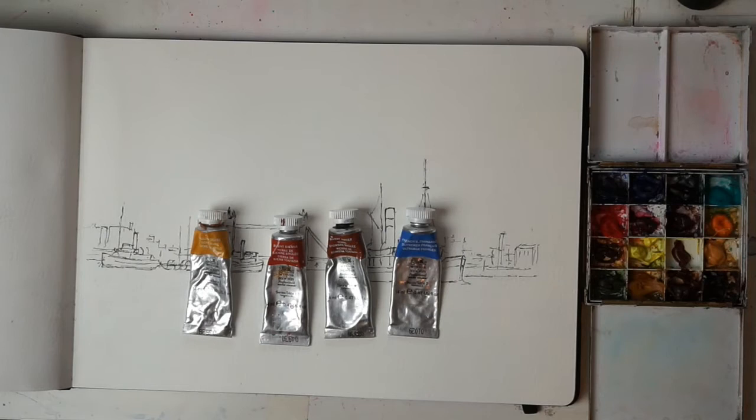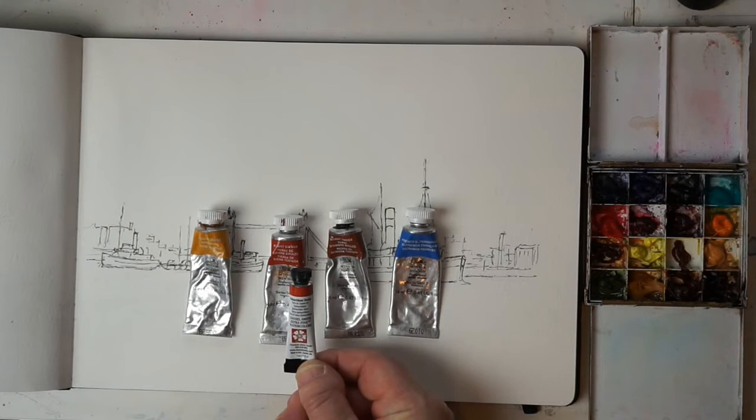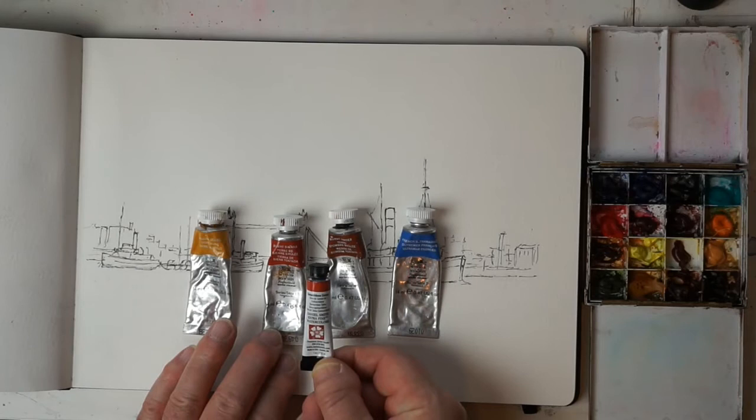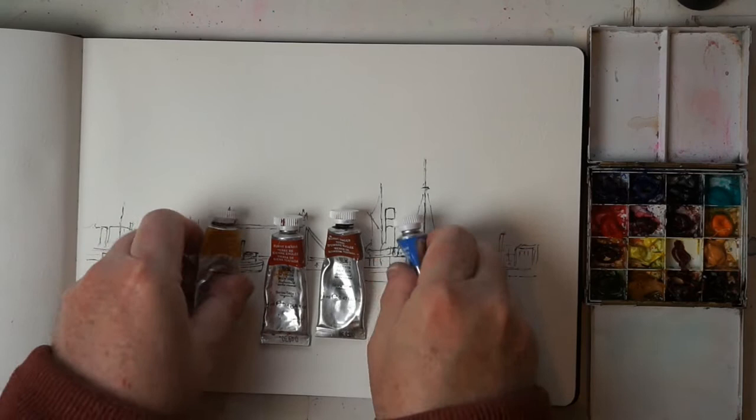I'm going to cheat a little bit in that I've just discovered this colour — quinacridone sienna by Daniel Smith — and I may add a little bit of that later on. It's a lovely transparent sienna, slightly brighter in red than burnt sienna, and it really does brighten a picture up, so I may just use a little touch of that.